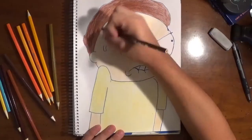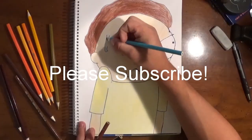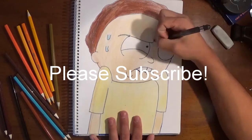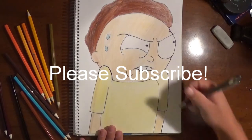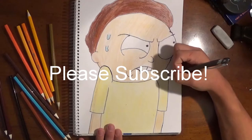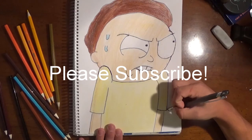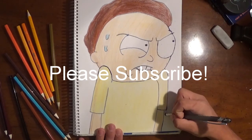So guys, I'm starting to conclude this drawing. I really hope you guys liked it. I'll have many more cartoons on Cartoon Wednesday and many more awesome drawings on Monday and Friday. Please like and subscribe — hit the subscribe button right down below, it will really help me. Likes and subscribes will get me going, more views, and I'll be able to produce better equipment. I really appreciate all the effort and everyone watching my video. I hope you guys like Morty off of Rick and Morty — there will definitely be more where this came from.